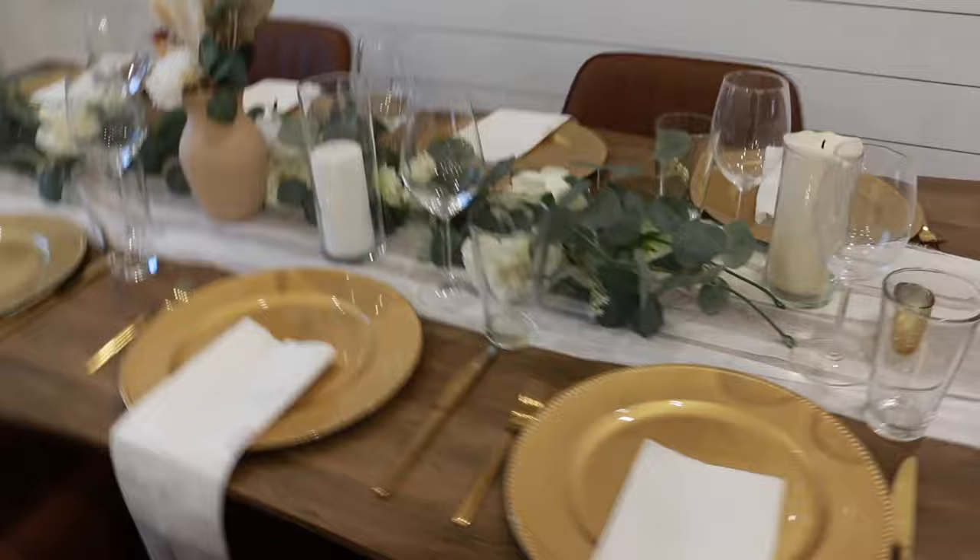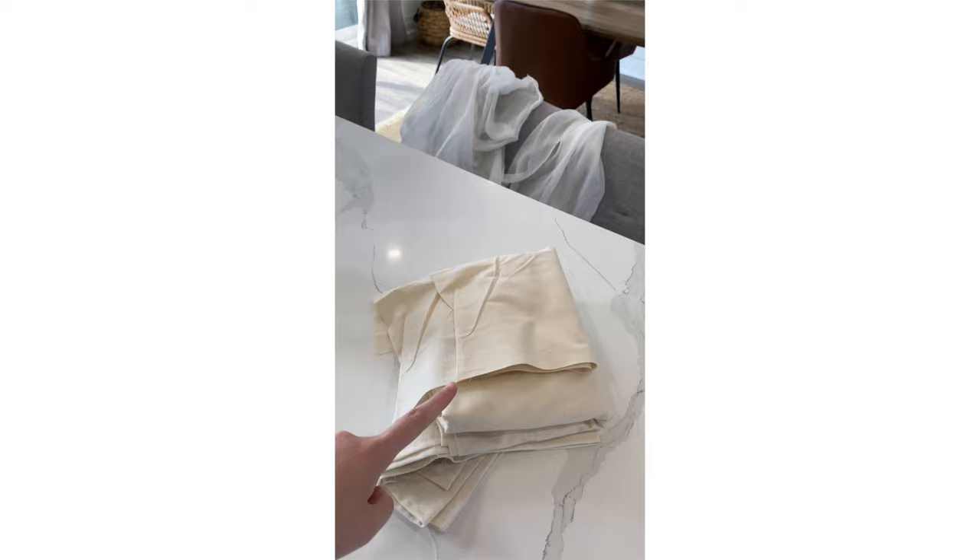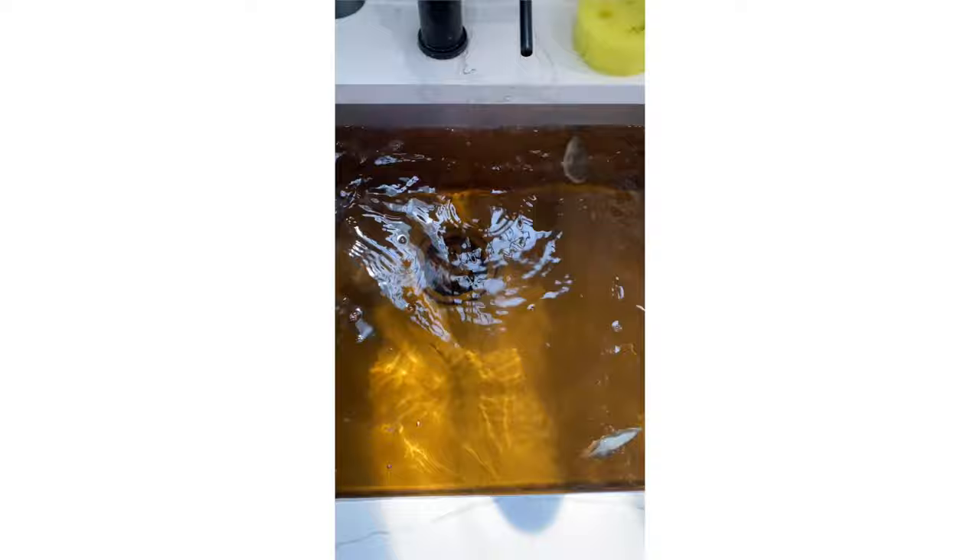So I dyed all the cheesecloth table runners for the wedding. I used tea dyeing — tea bags in hot boiling water. At first it was too light so I used a tan-colored rit dye and I just held it in the water for a couple minutes to give it that nice taupey tan color. It helped to tie in the natural linen elements from some of the other signages and then we had a lot of dried florals and even beige chiffon ribbon hanging from our bouquets.